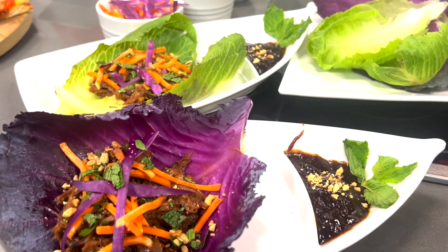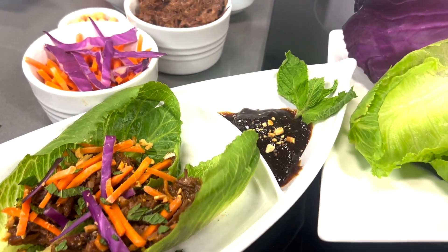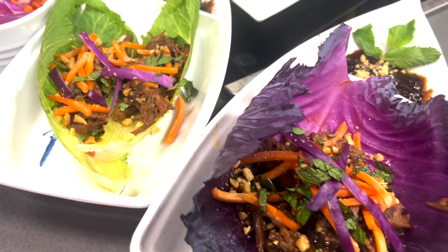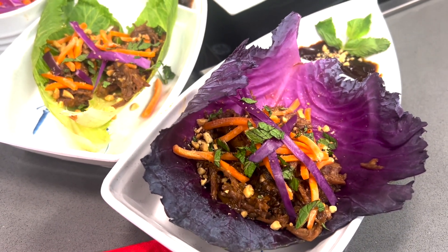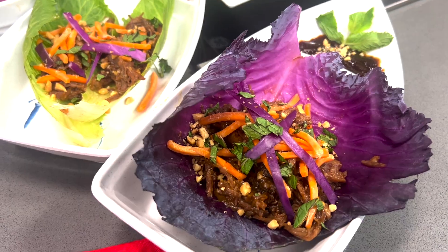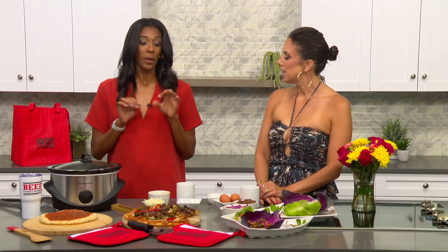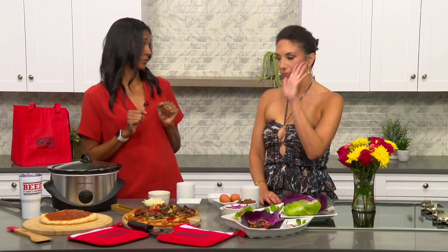We also have lettuce cups. All we did was sauté that beef with a little bit of hoisin sauce — you can also use teriyaki if you'd like. Drop it into your lettuce or cabbage cups, top it off with a little shredded carrots, and you can even add some cucumber.